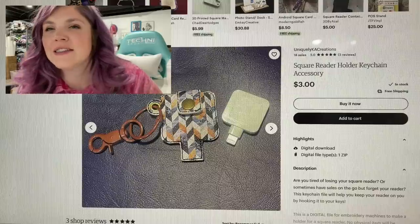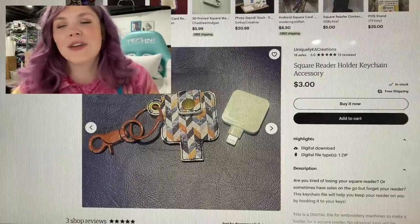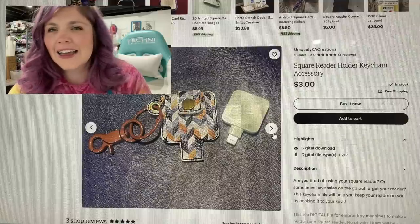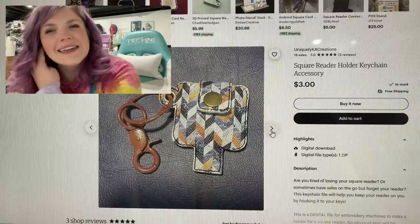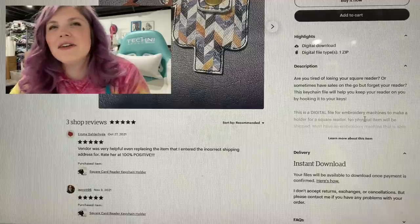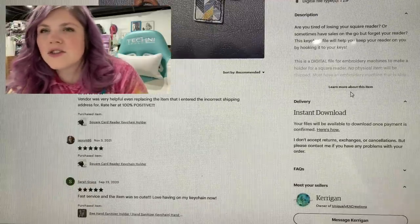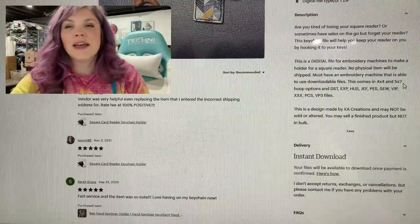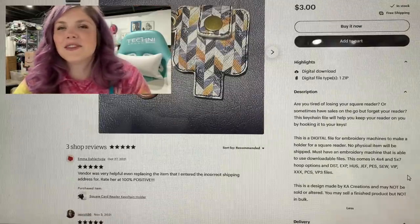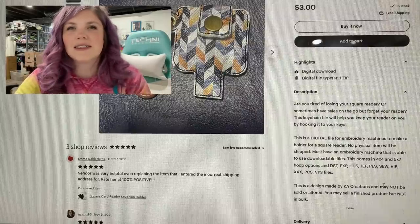The first one we're looking at is the Uniquely Ka Creations square reader holder keychain accessory. What a unique thing that's super necessary if you're a seller of items. It's a digital file for embroidery machines — if you have a four by four or five by seven, you can use this. Super neat. I think it would be a great little craft show item, especially if you have an embroidery machine because it's so quick.